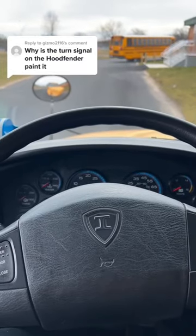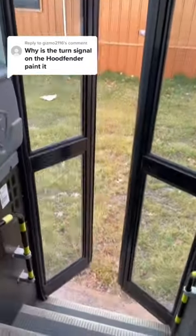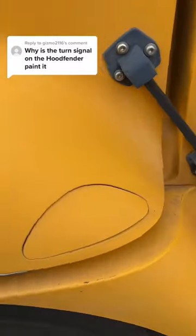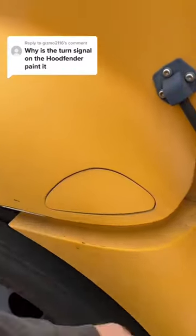Why is the turn signal on the hood fender painted? Let's go see. So the turn signal is actually not painted — not every bus is specced with turn signals in the fender.